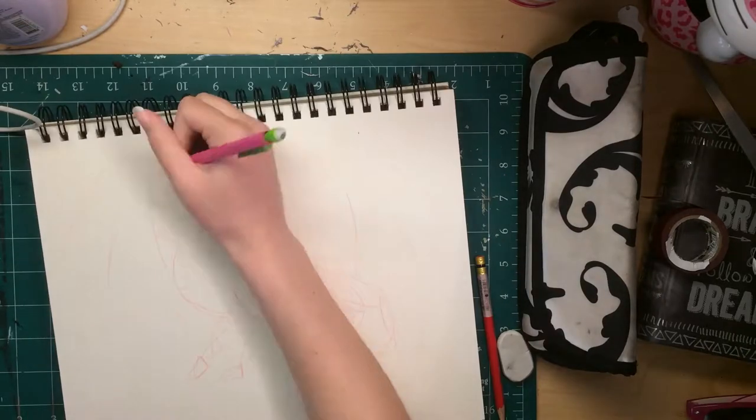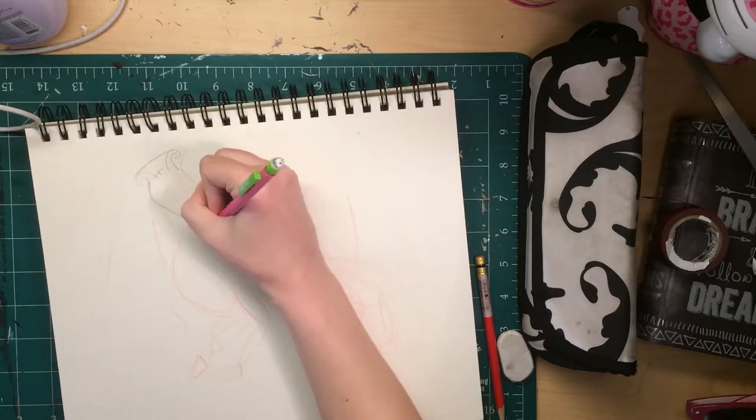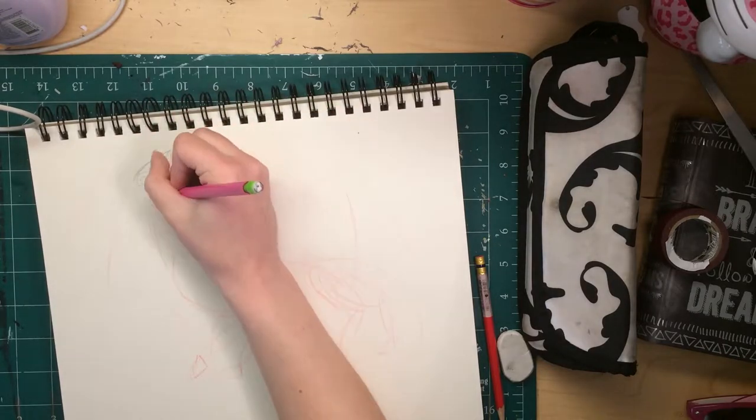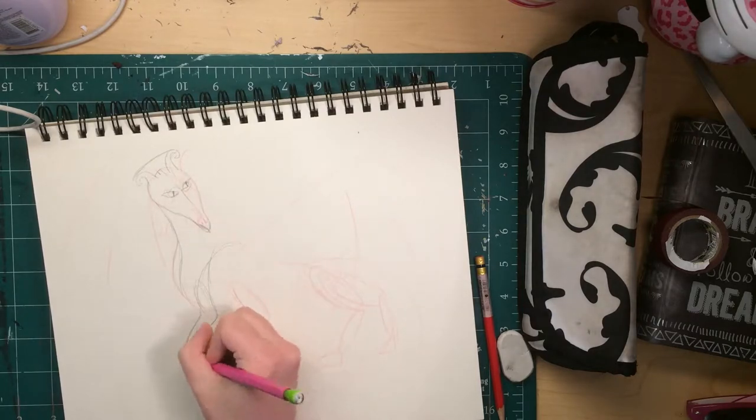Hey guys! New video, finally. First thing you're gonna notice about this is that I finally figured out a setup for filming traditional art that isn't crap!